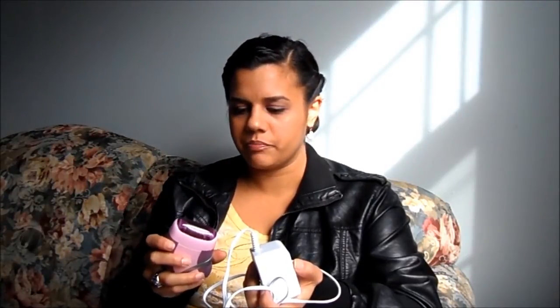One thing I like is that you can plug it in, so when the battery starts dying you can just plug it in and keep epilating. I also like that it's easy to clean — you can take the little pieces off.